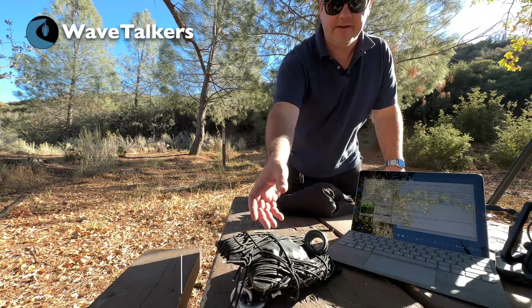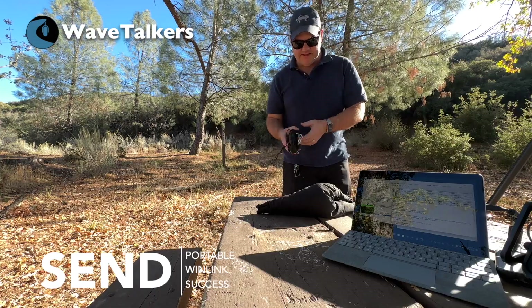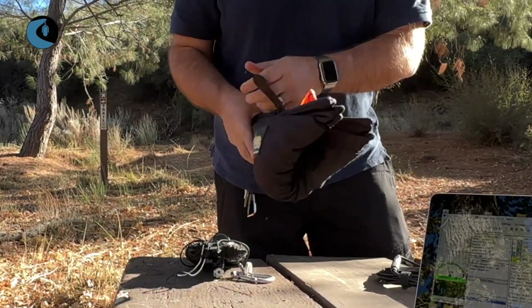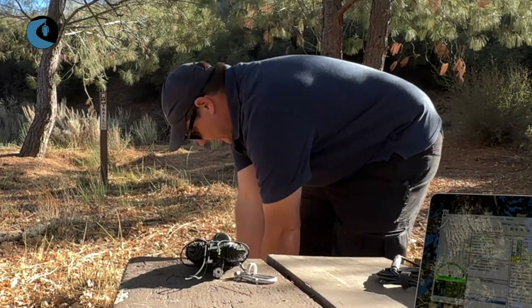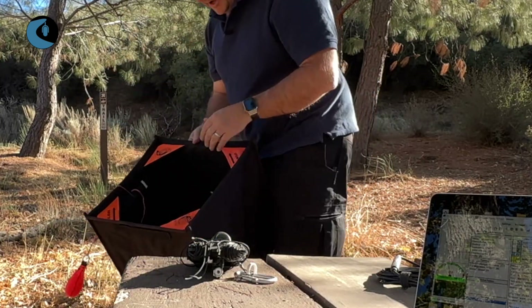To deploy the LEFS antenna, which is an NFED antenna, I have my arborist throw bag with me. I'm going to go ahead and open this up — it's a throw cube. All you do is take it, put it on the ground, step on the corners, give it a twist, and it'll pop open like that.